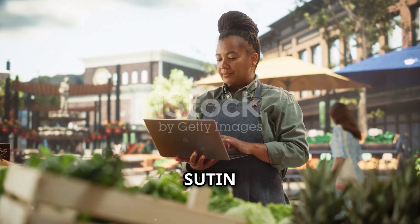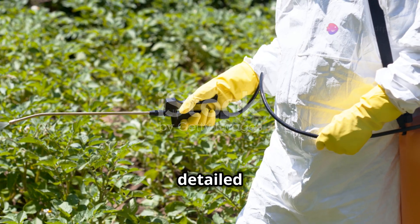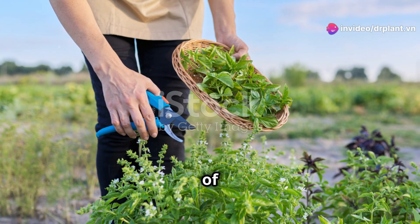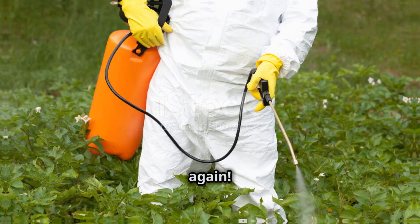If you want to learn more about Sutin 50 SC or have any questions, please visit our website at drplantvyen. We have all the detailed information and instructions for you to refer to. Thank you for watching. We wish you bountiful harvests with the help of Sutin 50 SC. Don't forget to like and subscribe to our channel to stay updated on more useful information. Goodbye and see you again.